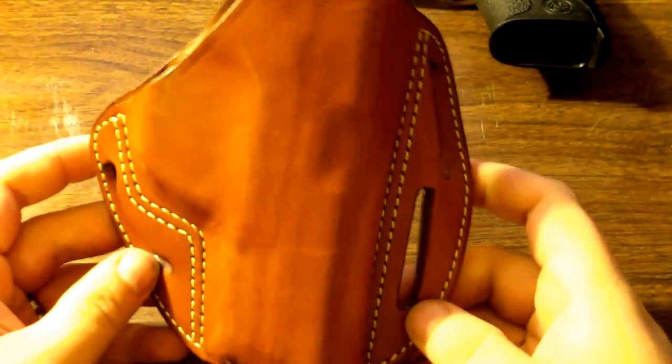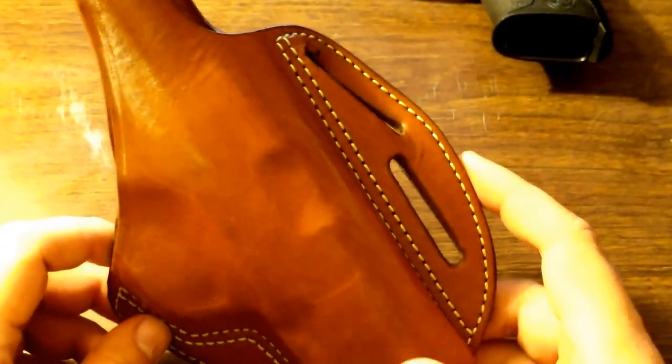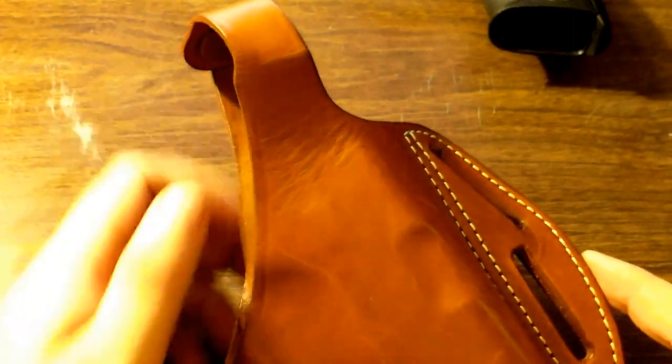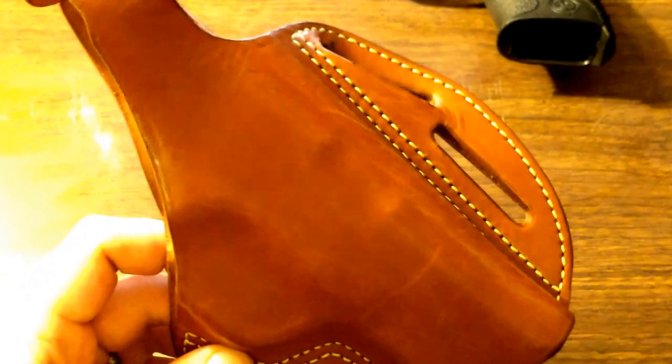With that particular gun, I've actually switched to outside the waistband from inside the waistband. This is a DeSanti leather holster. I don't really like the thumbbreak, but it's nice and secure, so it works, and this makes it a little easier to conceal that larger frame and helps it ride on my belt a little bit better. So that's the first big change.